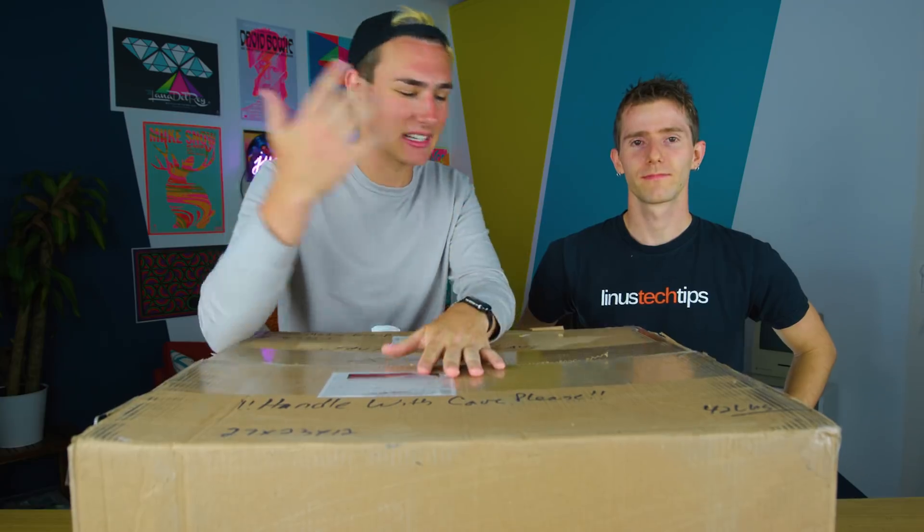Hey, what's good guys? Welcome back to TechSmart and I'm here with basically the Tech Dad. You guys know him as Linus Sebastian, aka Linus Tech Tips.